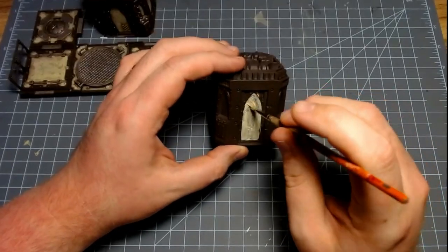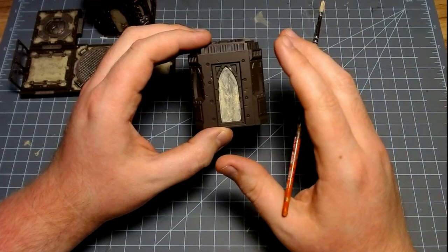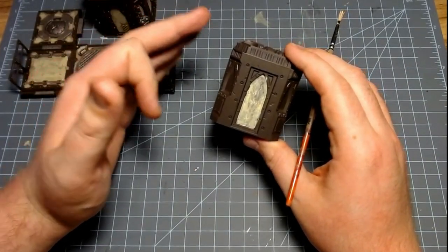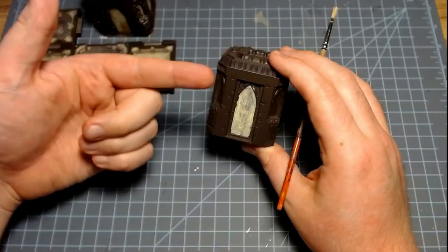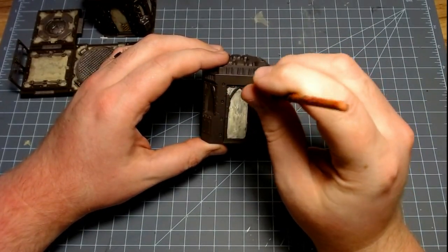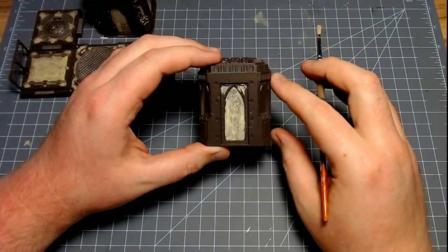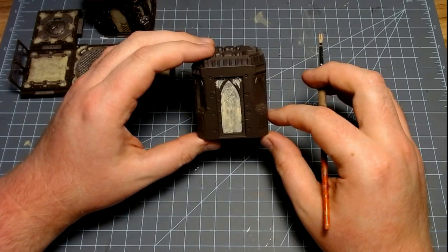Just pry it around, make sure there's some brown showing. We want it to look terrible, because when we go back over it and build the color back up with Ushabti Bone, it'll make it look awesome. It'll make it look like this nasty layer is part of a wallpaper that's been there and it's kind of just falling apart. We'll be really bad at painting and get all the cracks and crevices. When this dries, we'll come back with a little bit of Agrax Earthshade.